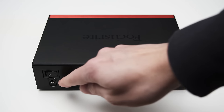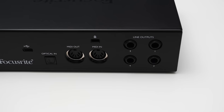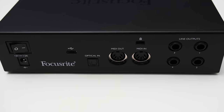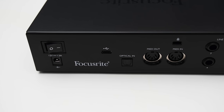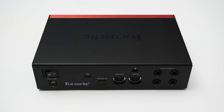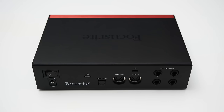On the back of the 2 Pre, you will find a 12V DC input to power the interface. The Claret Plus can also be directly powered by the USB-C connection, but your PC needs a USB-C connection that delivers 15W — not all USB-C connections can do that, so check your manual. Otherwise, you will need the power brick, which luckily is included. You also get a power switch, which I really like for easily turning the interface on and off.